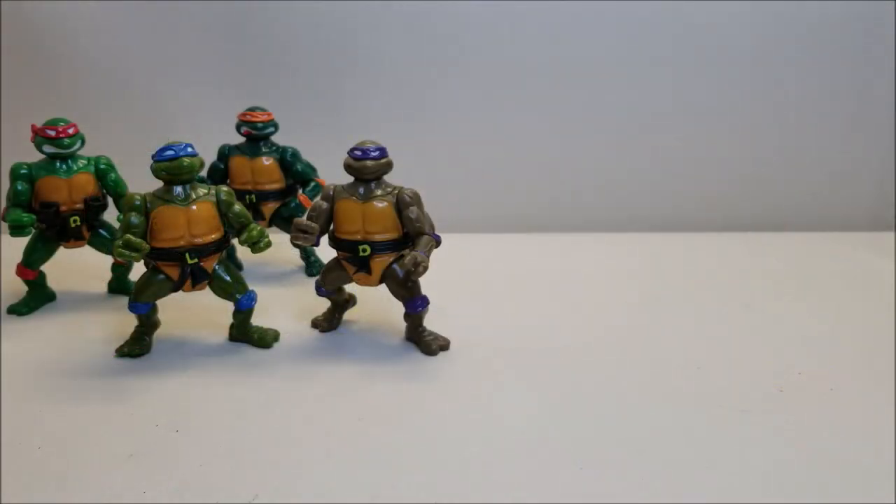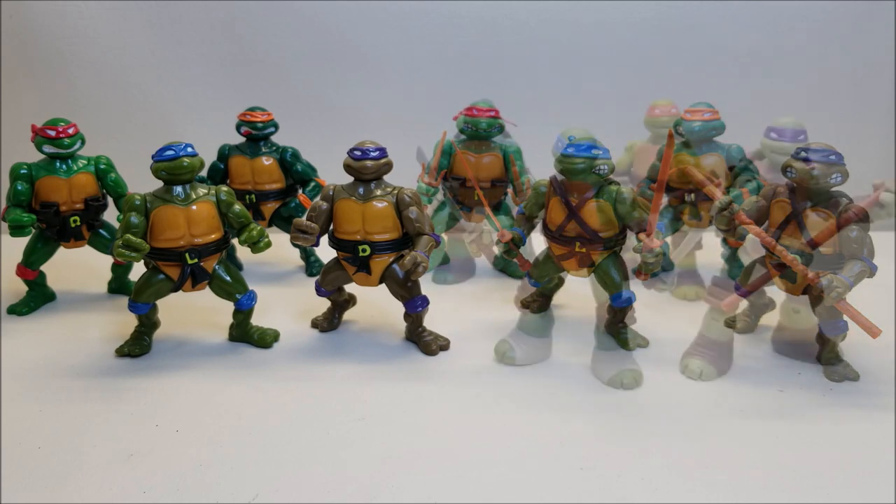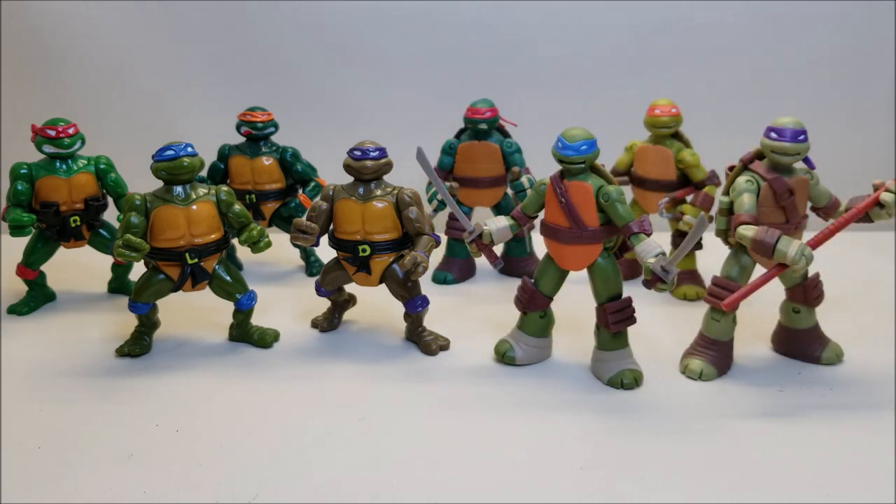Now for some quick size comparisons — here are the 1991 Head Dropping Turtles next to the original 1988 release of the Turtles, and next to the more recent Nickelodeon Turtles from 2012.